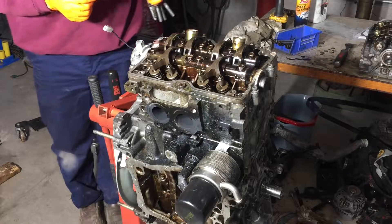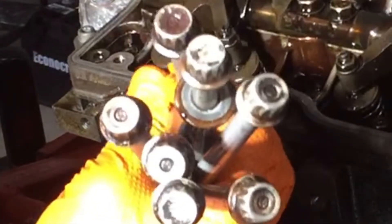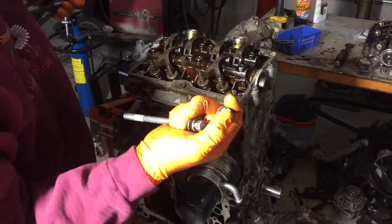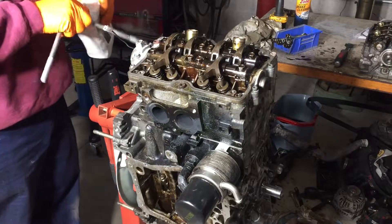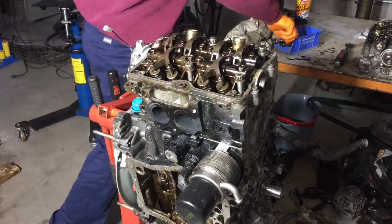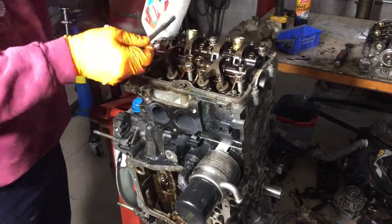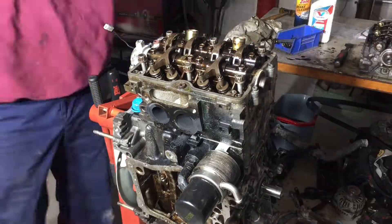I knew it — somebody was in here before. You can see these have no dimple like that. These go in the center. I'm using engine oil to lubricate the threads — it works good. I could have put assembly lube on there, but this is a finer oil so it'll help with thread lubrication.